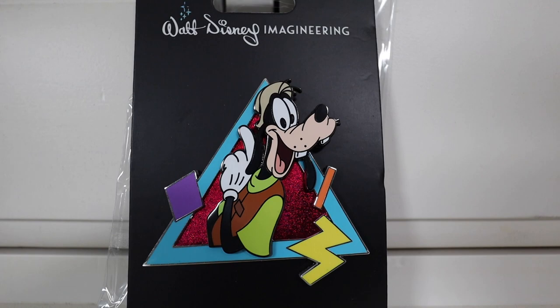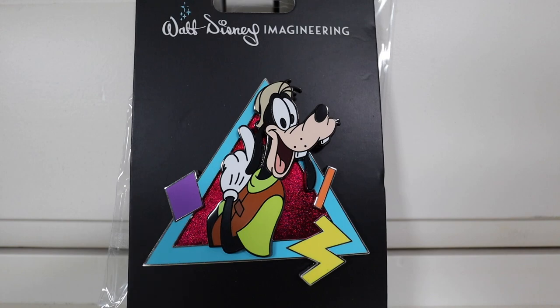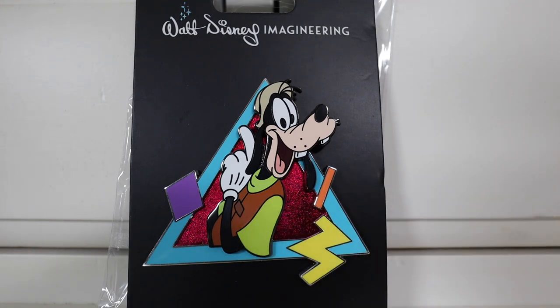Next up, we got my man Goofy right here, just looking amazing. I love the pose - he's super happy, looks like he's got his fishing vest on, maybe practicing the perfect cast. This one has the sparkling embellishments, which is great. It's like a three-inch pin, so it's definitely a large size. I love all the colors, especially in his vest and the lime green for his shirt. And the expression in his eyes - you can really tell he's excited. He's probably just super pumped that he gets to spend time with his son Max.